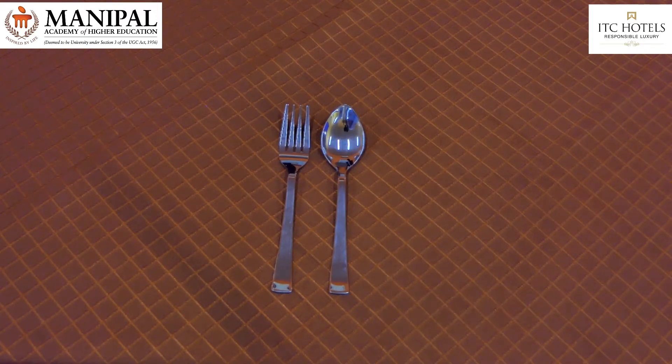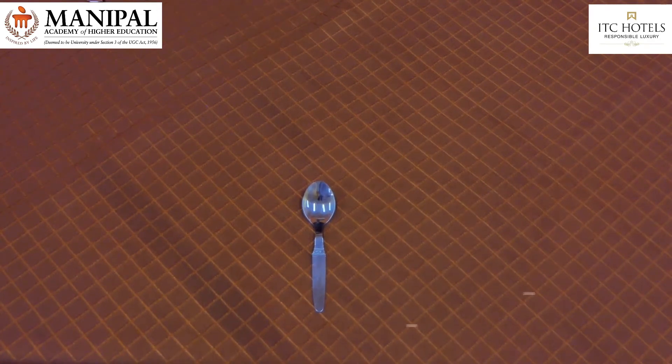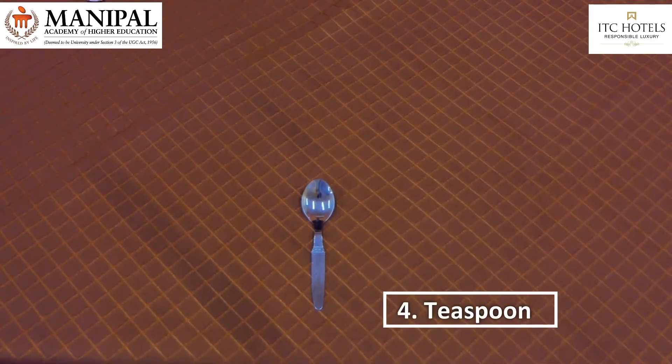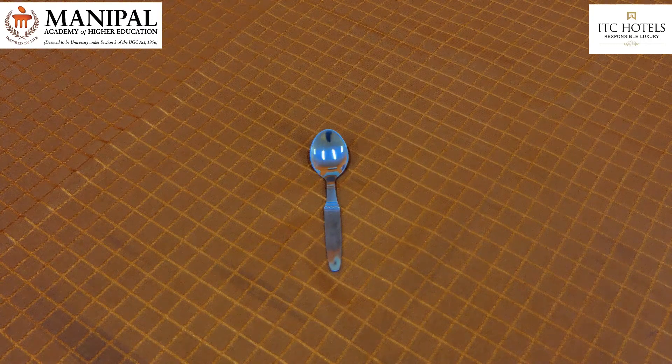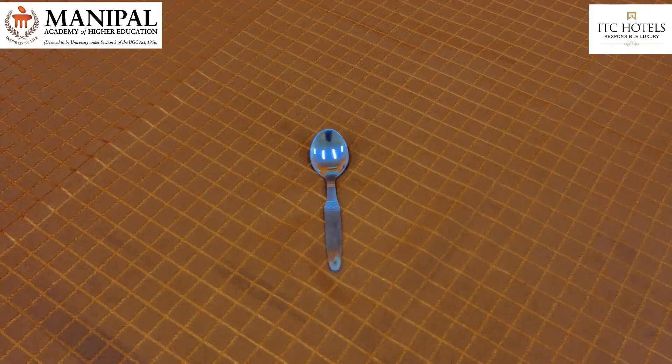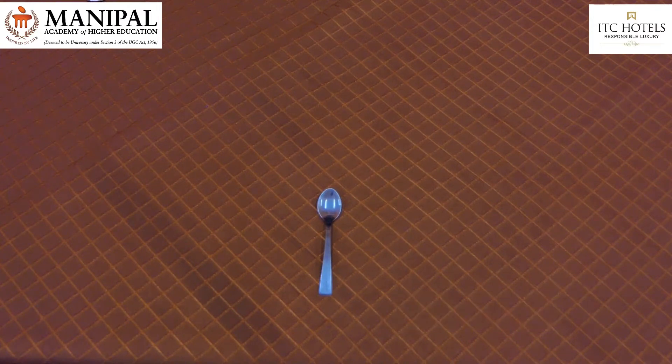Teaspoon, used for tea, coffee, and juices served with accompaniments, fruit cocktail, and sweets served in coupes or glass bowls. Coffee spoon, used with demi-tasse for serving decaffeinated coffee after lunch or dinner.